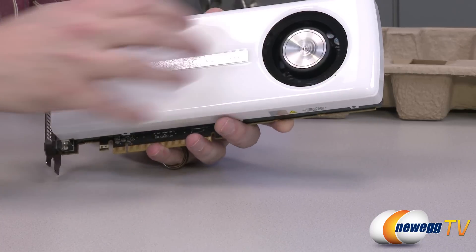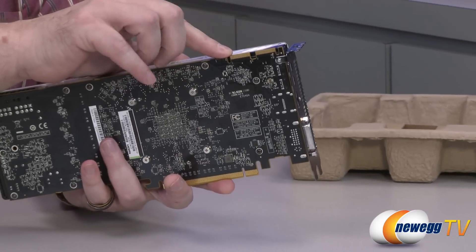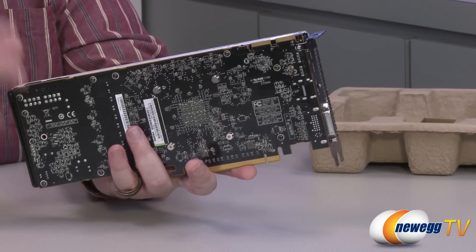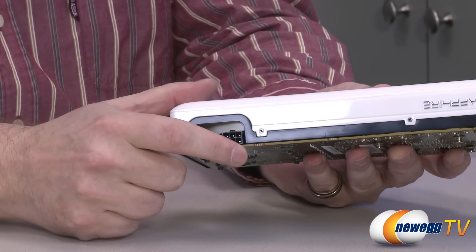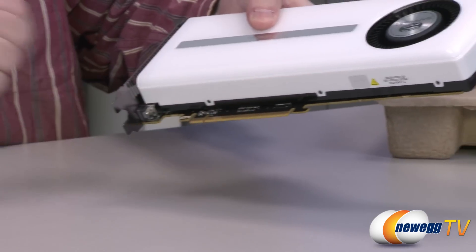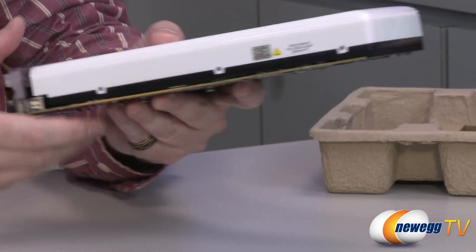Got a single fan covering the shroud. Up here on top, we have the two Crossfire fingers. And then on the side, we have two six-pin power connectors. So it'll be 75 watts here, 75 watts here, and 75 watts through the PCIe. Here's some other nomenclature on the side of the card.